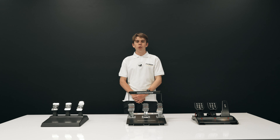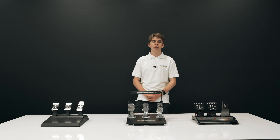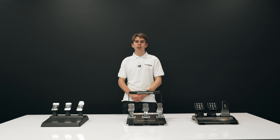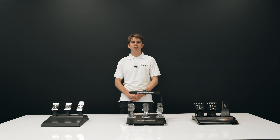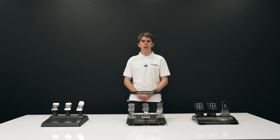Overall these three pedal sets all function the same — they all have a throttle, brake, and a clutch. However, if you're really wanting to step up your simulation game, you need to look into the key features of each pedal set to make sure they're perfect for you.